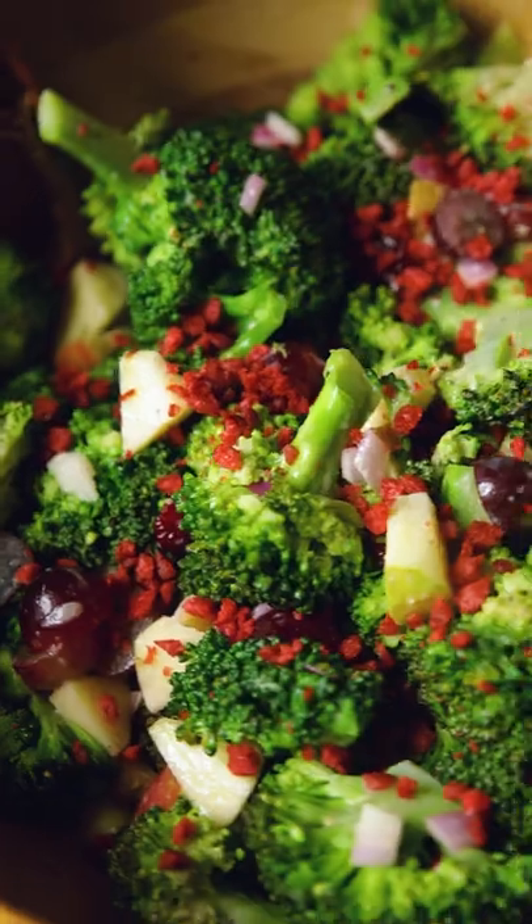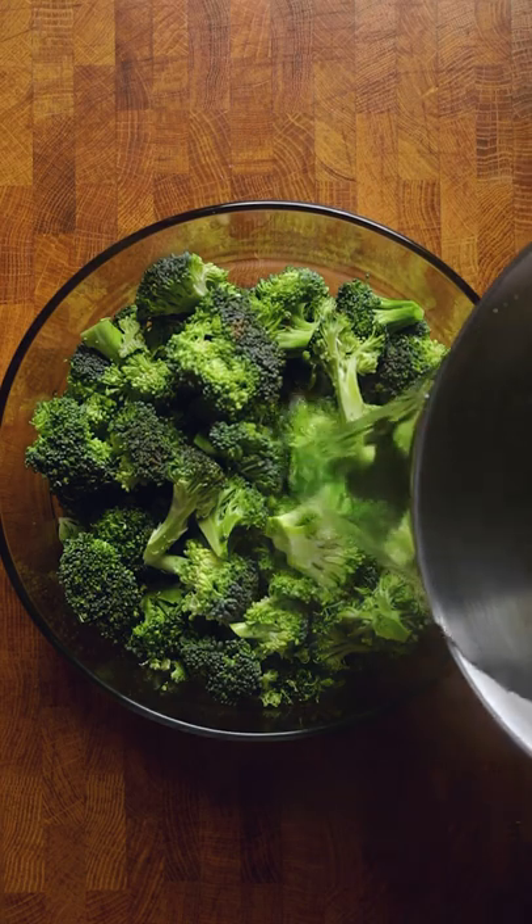Friends, broccoli is not just a supporting actor on your dinner plate. It's designed to shine all on its own, and you'll love this easy vegan broccoli salad.